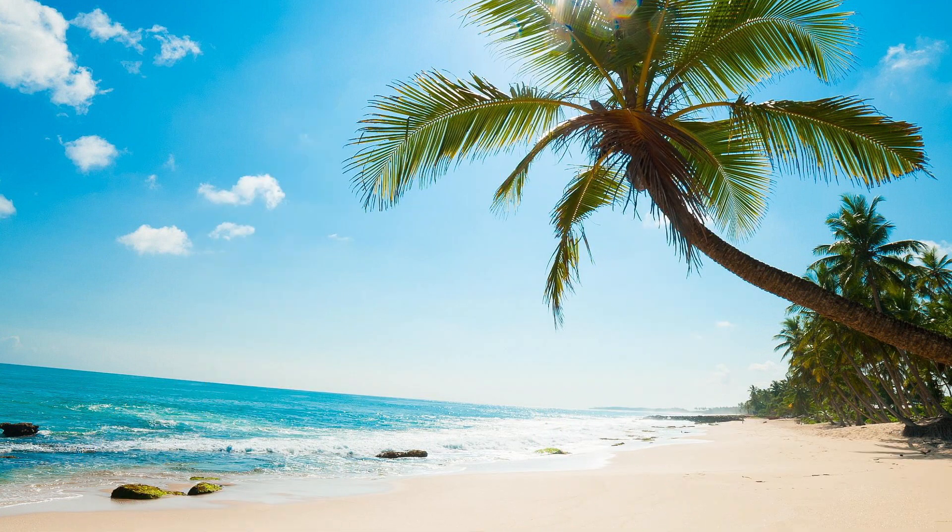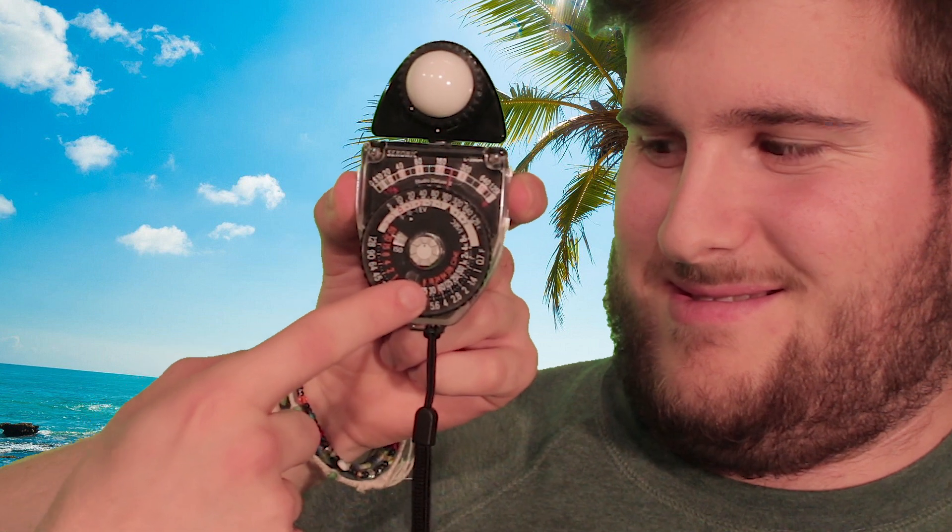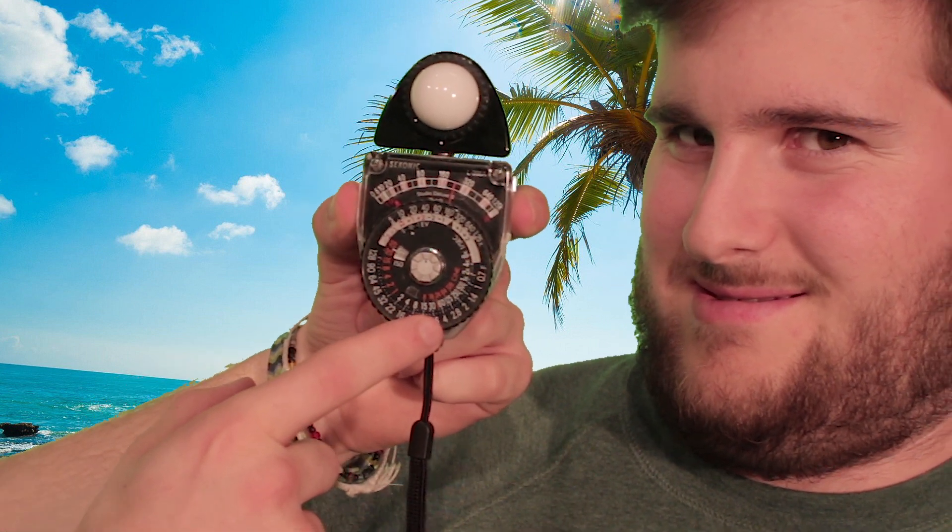In order to get this bad boy chugging along, you'll need to hold it in front of your subject and press the center button for a second. Look at that needle soar! Next, you'll need to line up the black triangle with where your red needle lands. Finally, you're gonna find your frame rate at the bottom of the wheel and note which f-stop it is lined up with. In our case, this is f4.